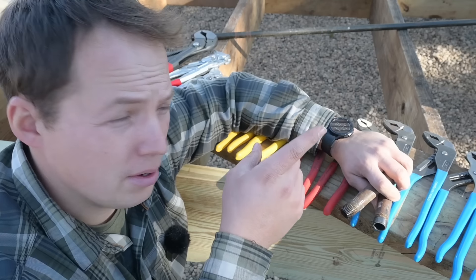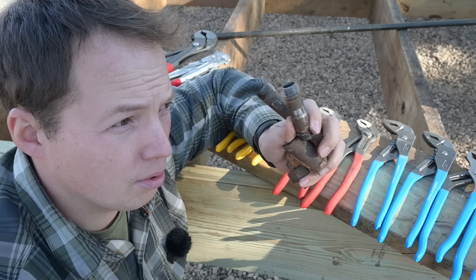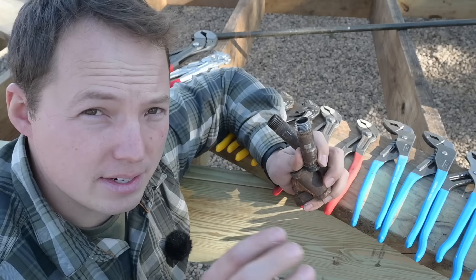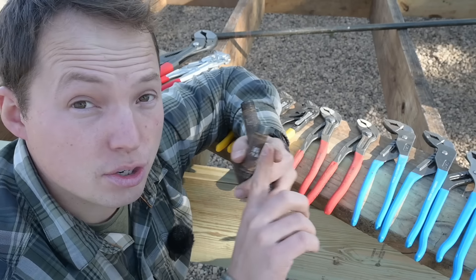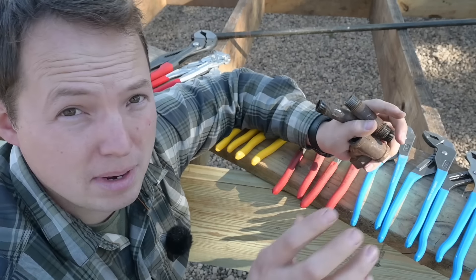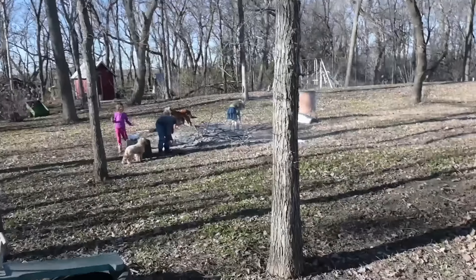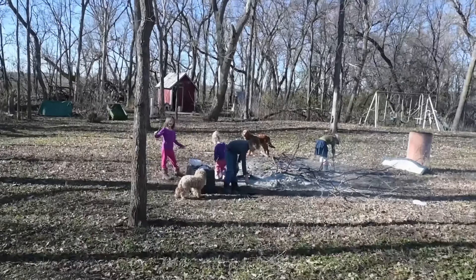Right here is the next video you should watch — we're going to be using these fittings we just disassembled to connect a dedicated gas line to my gas grill and gas griddle, connected to my home propane system. It's going to be awesome, see you over there.